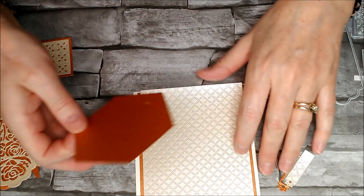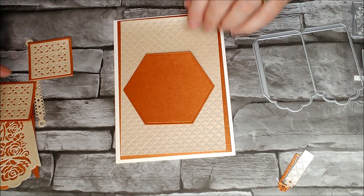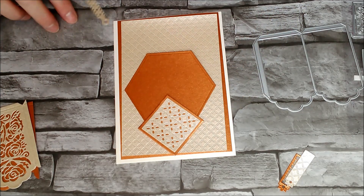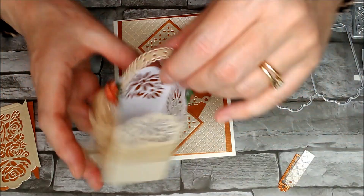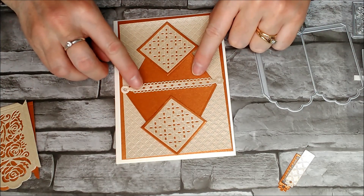Then I have cut out the hexagon and I'm going to put that in the centre, like so. Then I'm going to put the little squares that I showed you at the beginning - one at the top here and one here. Then I've cut out the little shape that is supposed to be the handle and I'm going to glue that across the centre of the card, just for a little bit of decoration.